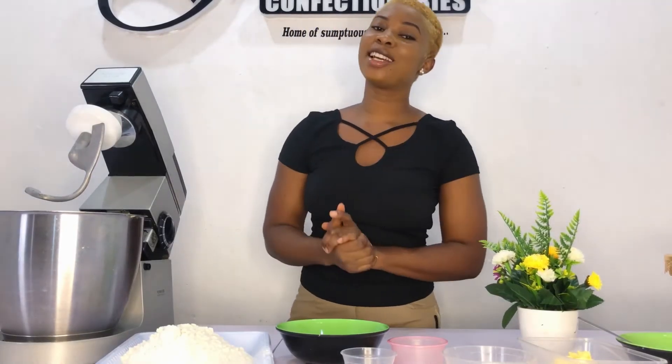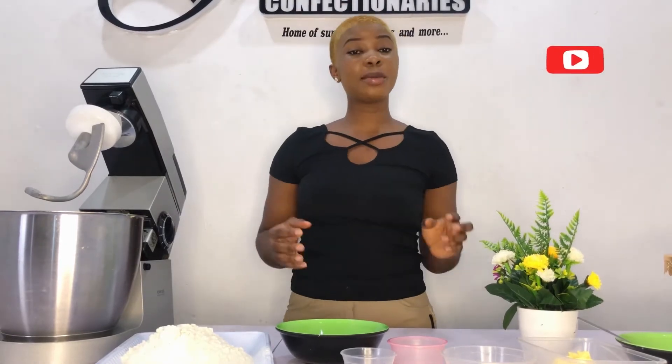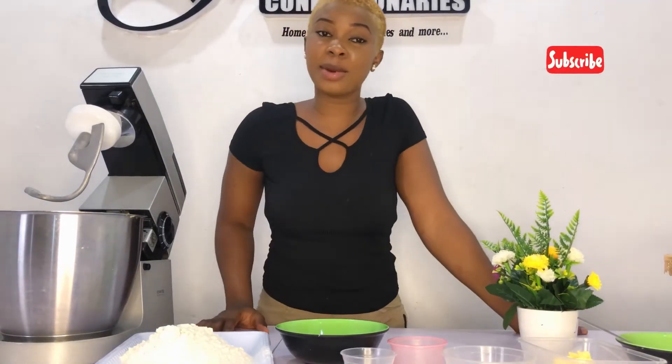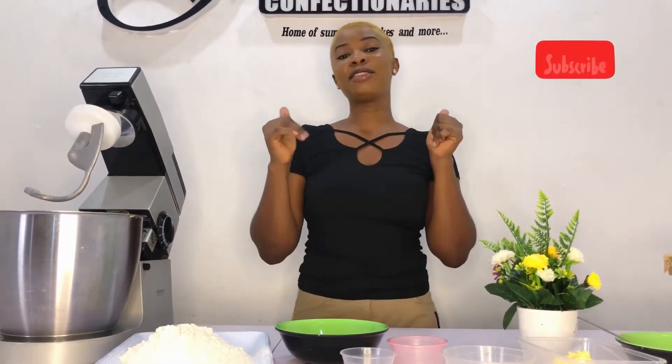Hi everyone, you are once again welcome to another segment with Flavoring Confectionaries. On this episode we're going to learn how I prepare my fluffy pillow doughnuts. Please stay tuned. If you're a returning subscriber, thank you very much, and if this is your first time, do well to like my videos, give it a thumbs up, and subscribe to my channel.